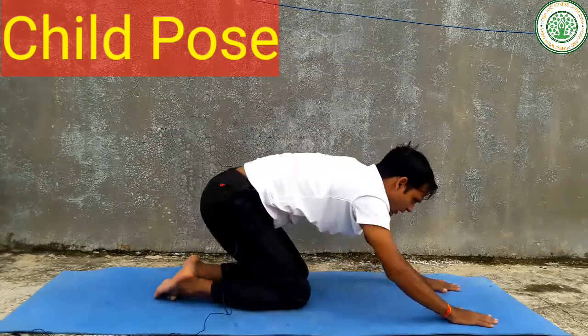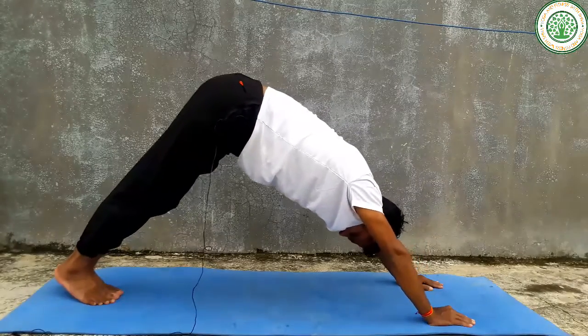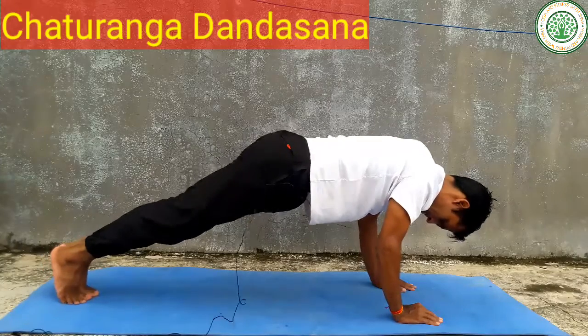Then you can do Chaturanga Dandasana, or Lower Plank pose. Slowly you can do it.